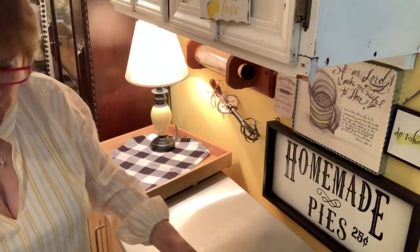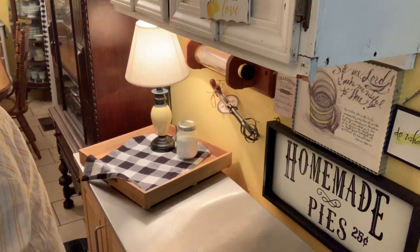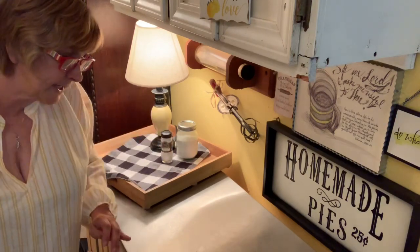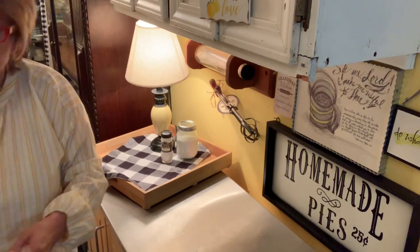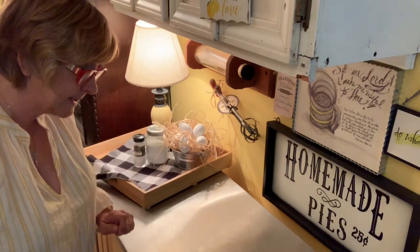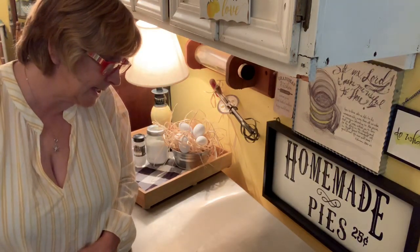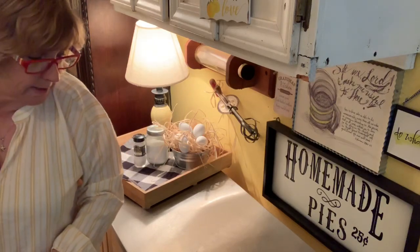It says we needed sugar, so I have my little canning jar of sugar. It says we need cream of tartar, so I have my cream of tartar. It says we needed eggs — four egg whites at room temperature — so I have my little basket of eggs. I'll move this over here and put the eggs back here. And then it says it needed shredded coconut, which I do not have any.